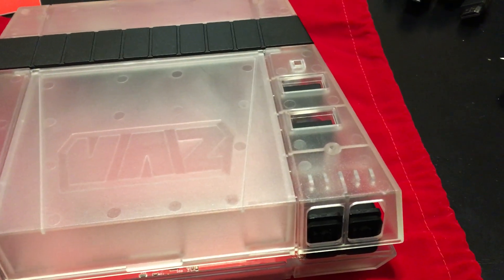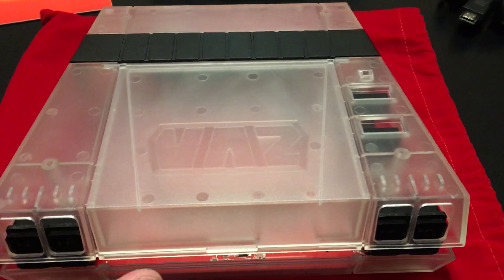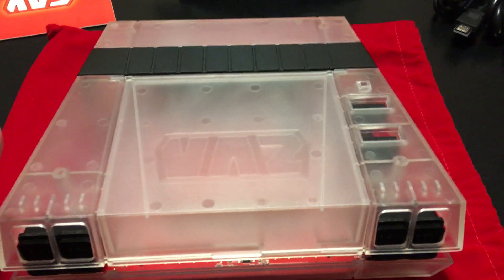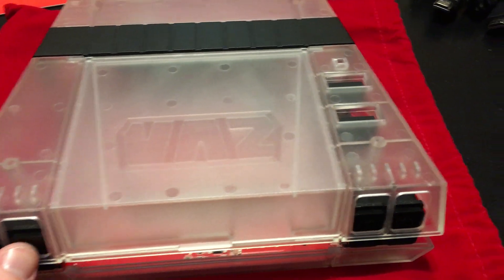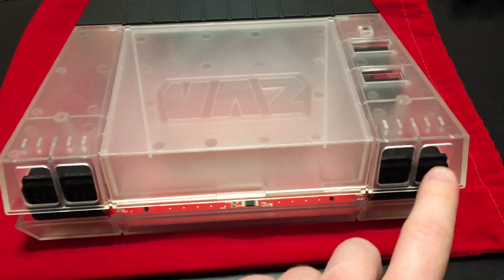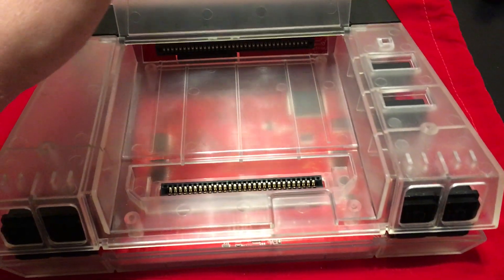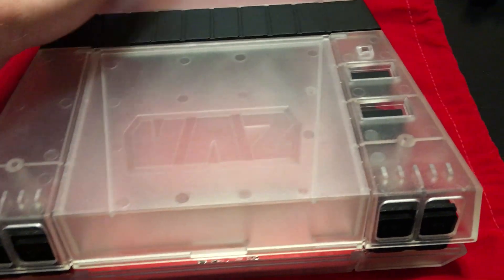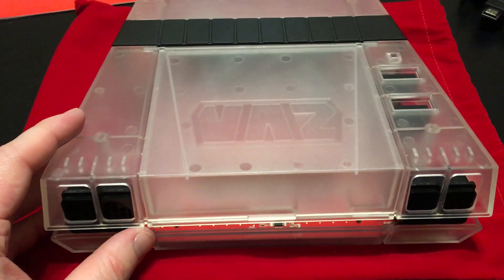The RetroUSB AVS is an FPGA NES. It's got a few nice features like four controller ports, built-in Game Genie, and native 720p output over HDMI.